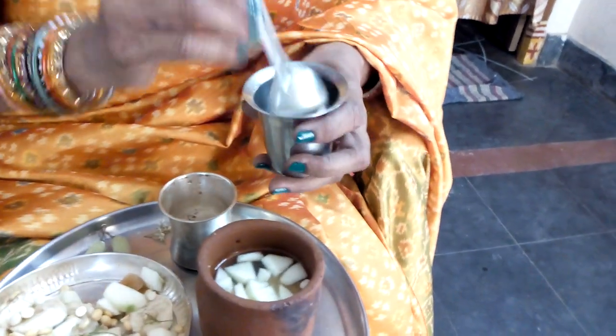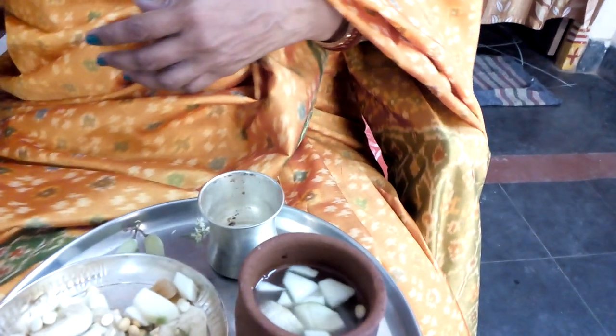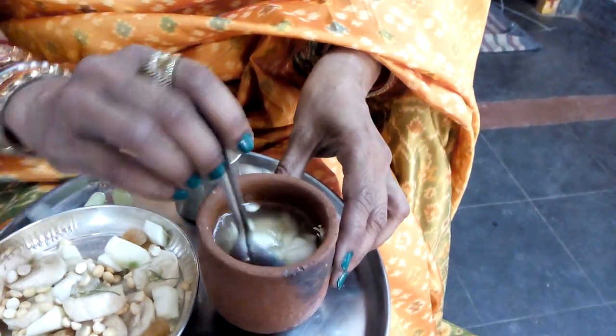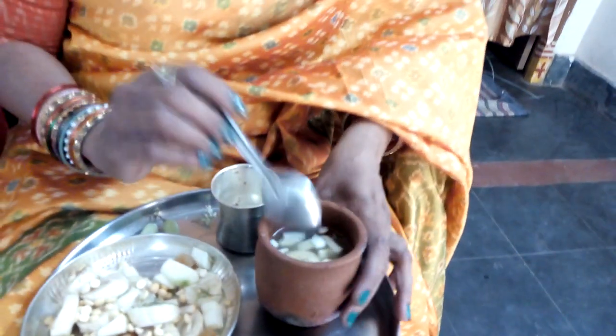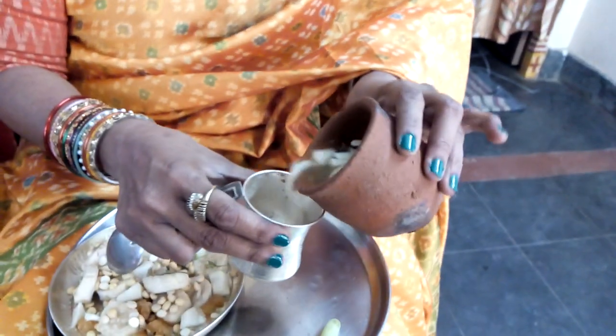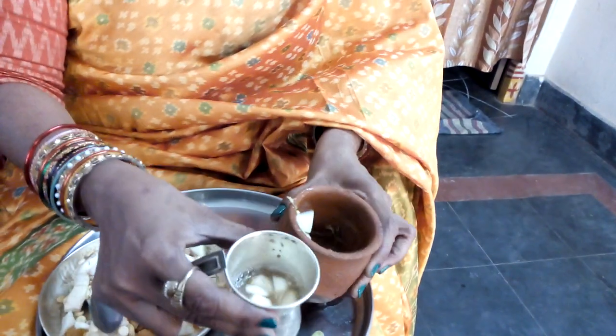Next, we'll make the chicken and cheese. We'll make the chicken and chicken. We'll make it a little.